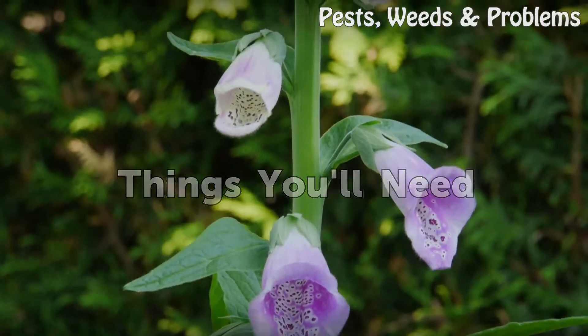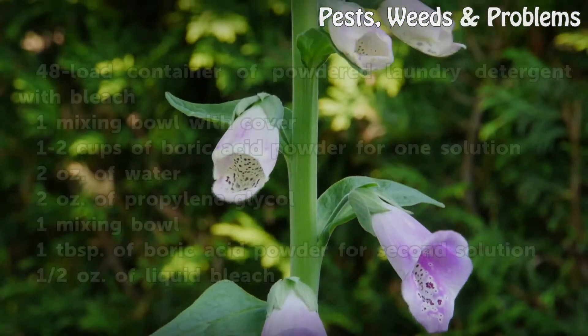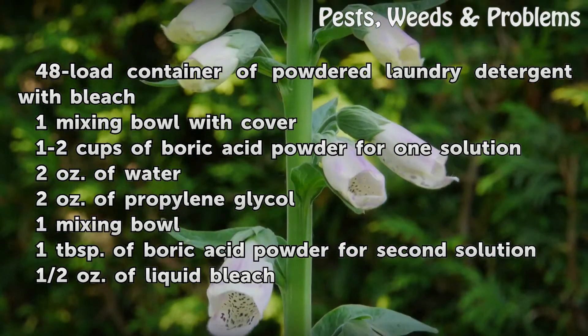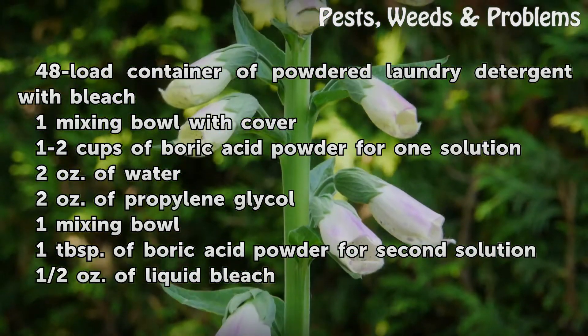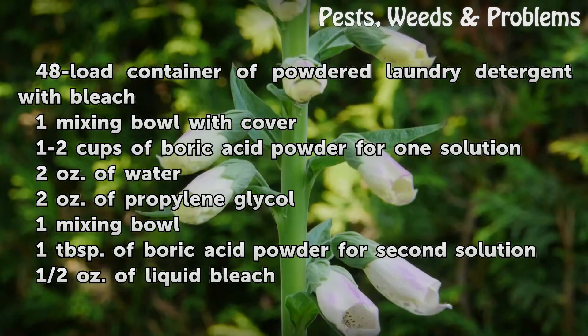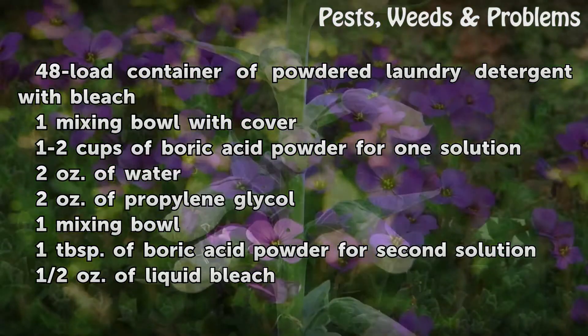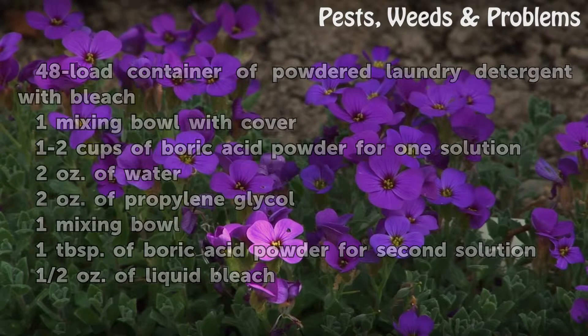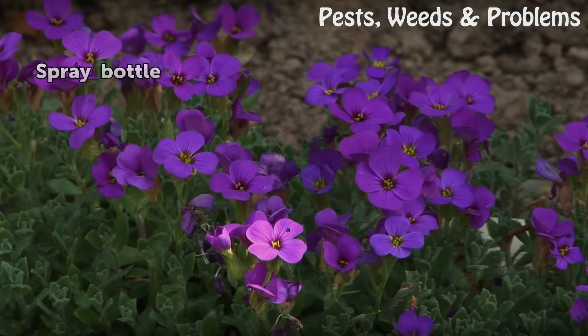Things you will need: a 48-load container of powdered laundry detergent with bleach, one mixing bowl with cover, 1-2 cups of boric acid powder for the first solution, 2 ounces of water, 2 ounces of propylene glycol, one mixing bowl, one tablespoon of boric acid powder for the second solution, 2 ounces of liquid bleach, and a spray bottle.